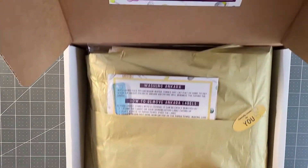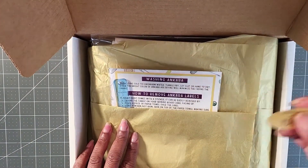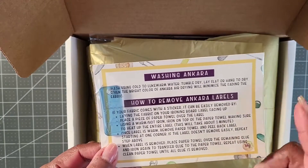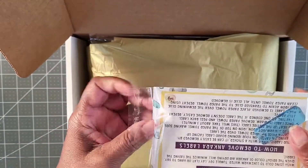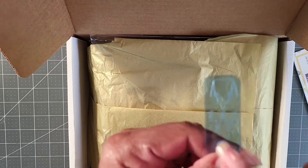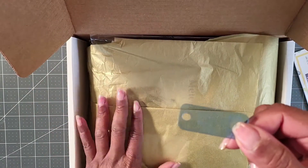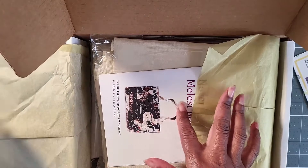Inside the box you will find a label that says especially curated for you, because I've selected each item. There will be a little goodie card — it's normally informational. This one tells you how to wash it and how to remove the label. There's also a stitch gauge provided by Serial Bag Maker. If your needle moves, you line up the hole and it tells you where your needle position should be. I'll put the link below to all the material sourced from outside.